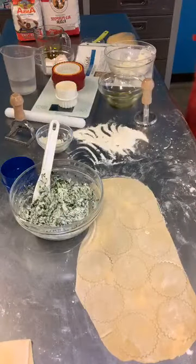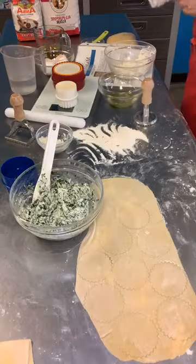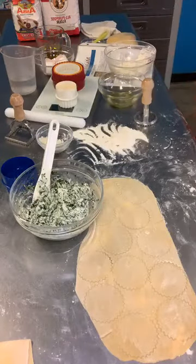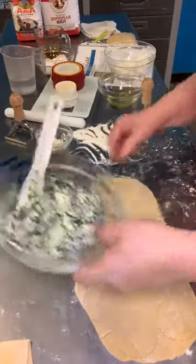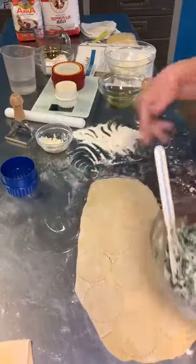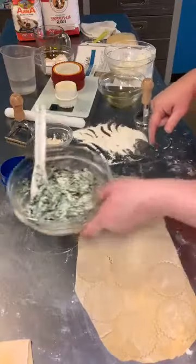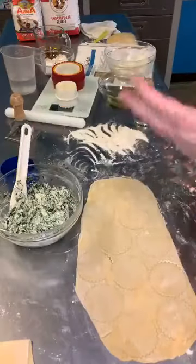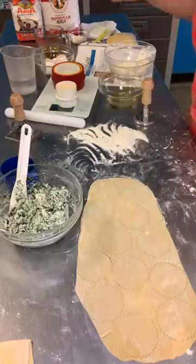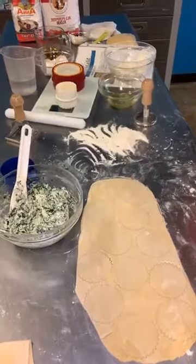Somebody asked about using cream cheese — in a pinch you could use cream cheese, but it's not going to be as flavorful as ricotta, and you would definitely need to use an egg as a binder because cream cheese doesn't have as much moisture in it.